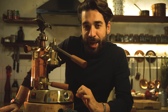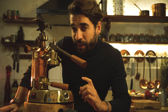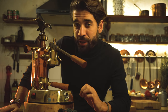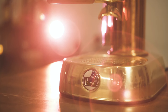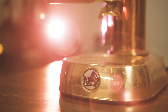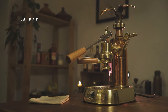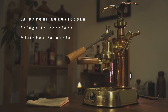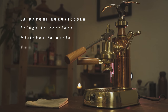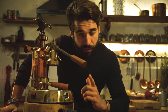This is my La Pavoni Europicola, and it has served me well for over a year making excellent espresso every morning. But to be honest, there are a few things I wish I had known before buying it. So if you're considering buying one of these icons of Italian coffee, I made this video for you. We're going to cover the most important things to consider before buying a La Pavoni Europicola, what mistakes to avoid at all costs, some honest feedback after pulling shots with this for over a year, and most importantly, if this machine is right for you.